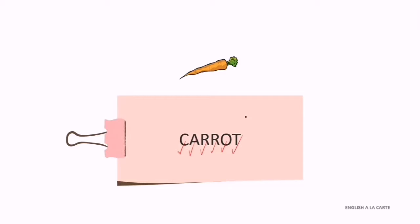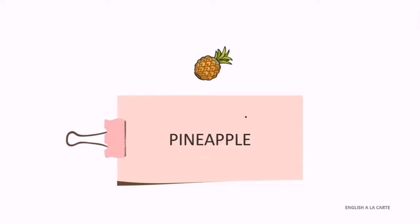Carrot: C-A-R-R-O-T. Okay, pineapple. P-I-N-E-A-P-P-L-E. Okay, very good! Pineapple: P-I-N-E-A-P-P-L-E. So far so good! Yeah, it's very good. Mango.